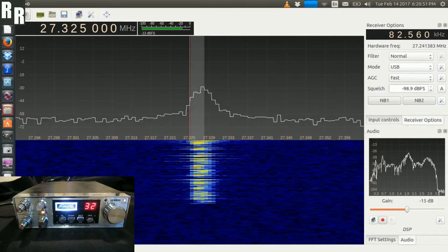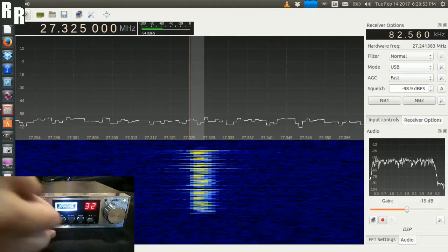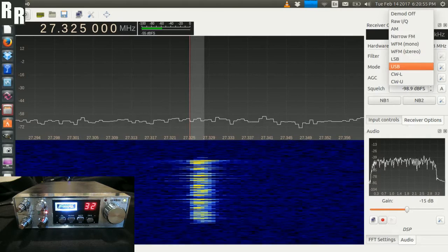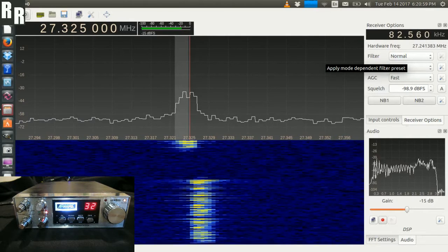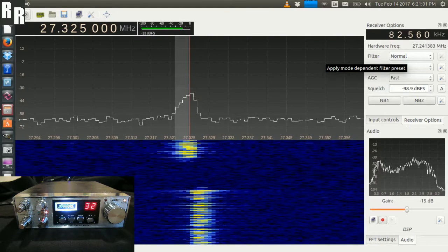And next up, lower sideband. 1, 2, 3, 4, 5, 6, 7, 8, 9, 10.